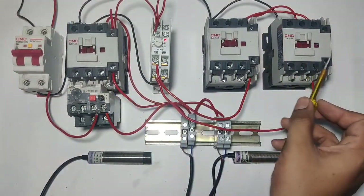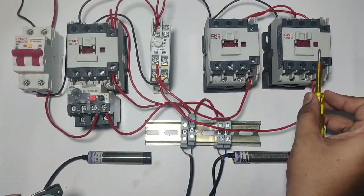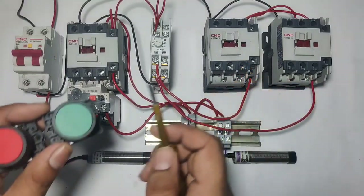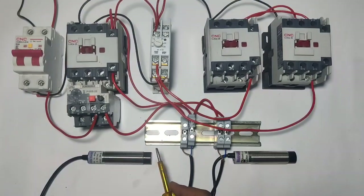When timer timing is complete, star contactor will stop and delta contactor will pick up. And for stopping, we will not use stop push button. When stop sensor will operate, star delta starter will stop.